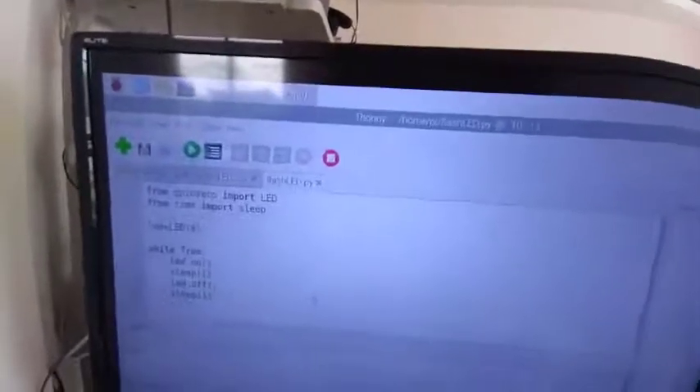As you can see, this is my program — this is Python programming. The first line is: from GPIO Zero import LED. This is the library, and I'm importing the LED object into my program. Then, from time, I'm importing the sleep object. The equivalent of sleep in Arduino is the delay function.